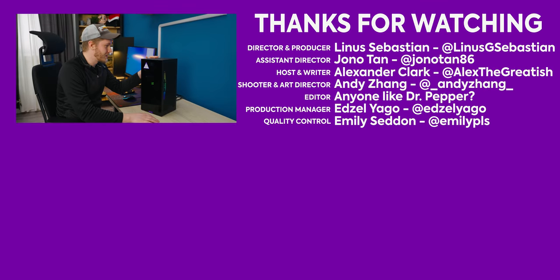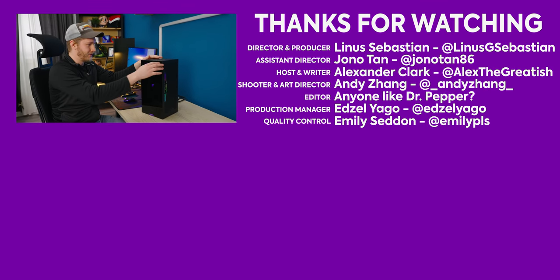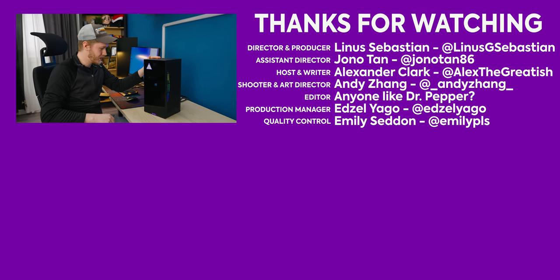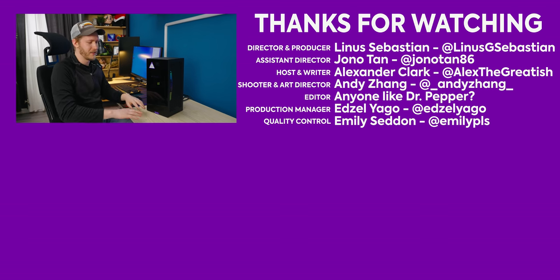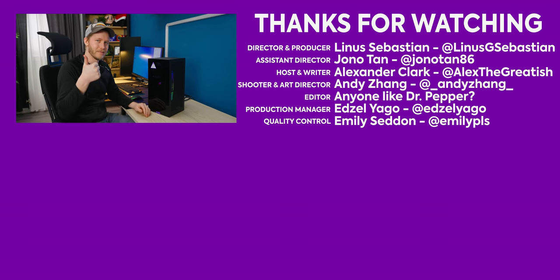Huge thanks for watching — hit like, get subscribed. If you want to check out this case there should be a link in the video description. Maybe go watch the Frigden ST10 video — I think that's what it's called — it's a mechanical calculator; Ploof did an excellent job writing it. Great video, thank you.